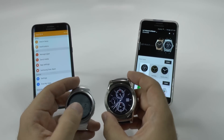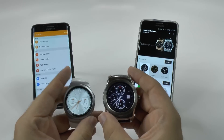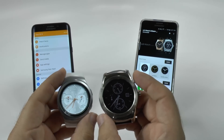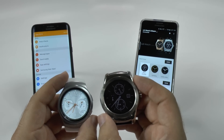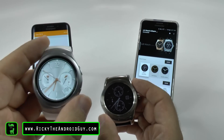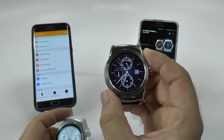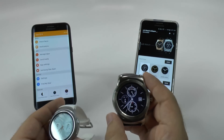Hello, this is R-I-C-K-Y, the Android guy. Hey guys, today I'm going to be showing you a side-by-side OS comparison between the Gear from Samsung and the Android Wear from Android.